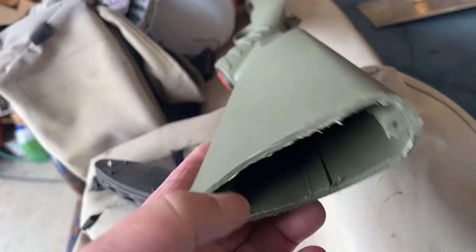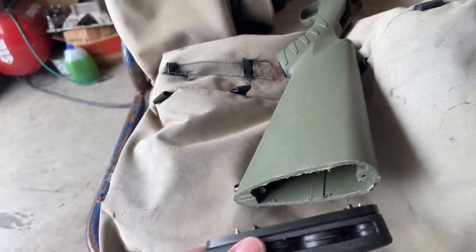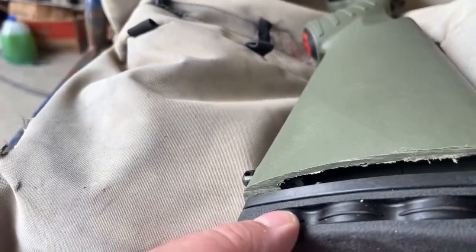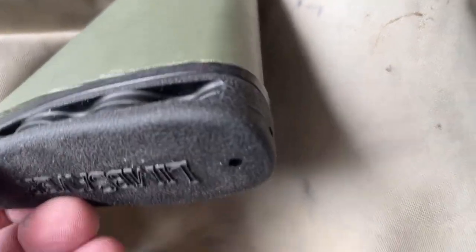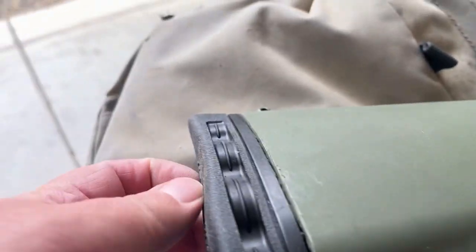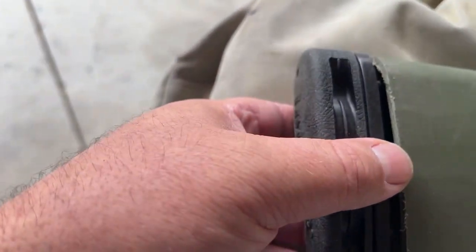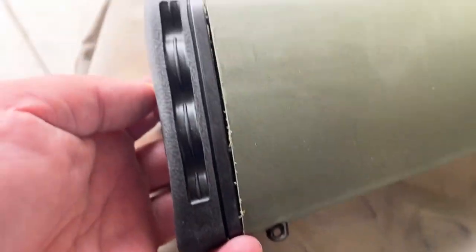See, there's a second set of holes in here with this Limb Saver pad. Let's see where we are. I mean, they line up almost perfect. Fit is really close. Let me get this cleaned up and we'll see how it is.